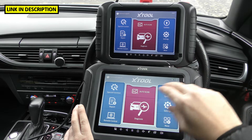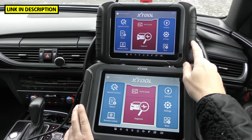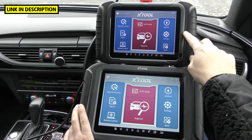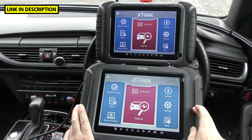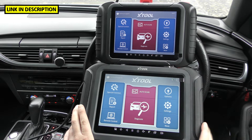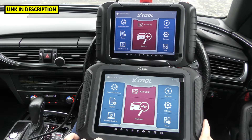When it comes to the price of these tools, prices can change depending on the markets and exchange rates. Right now the XTool D8 is currently £659, or on Amazon USA it's $699. The XTool D9 Pro Kit is £1,499 in the UK and $1,699 on Amazon USA, though those prices can fluctuate depending on when you're looking.